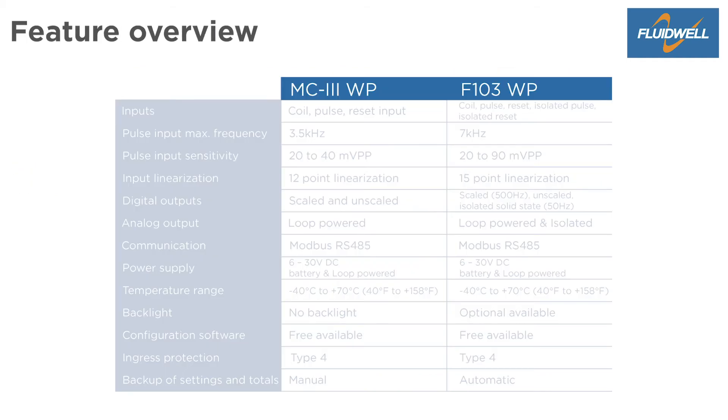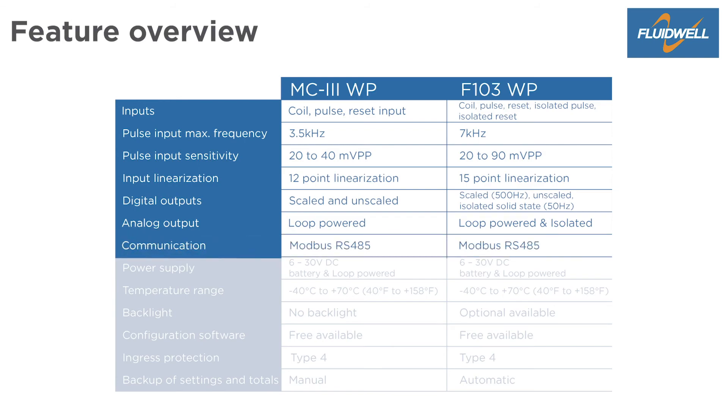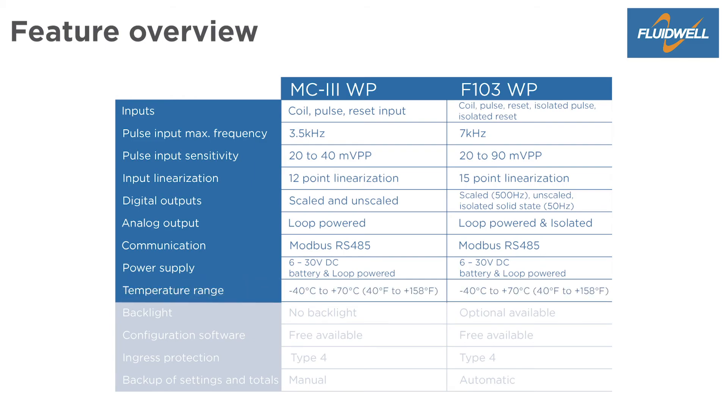The feature overview is mainly the same for both products. Both have pulse inputs, linearization, digital outputs, an analog output, and Modbus RS485 communication. The MC3 and the F103 can both be powered with 6 to 30 volts DC, a battery, and by the loop-powered analog output. The ambient temperature range is minus 40 degrees Celsius to 70 degrees Celsius.